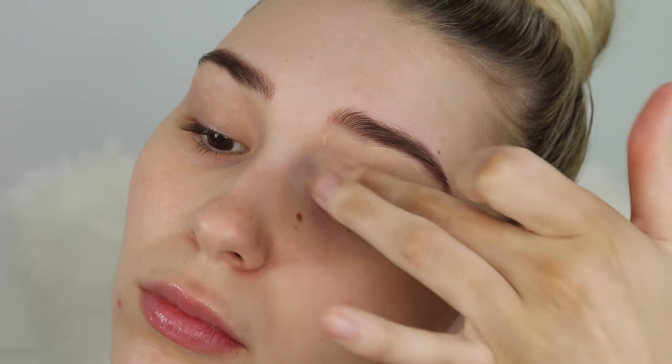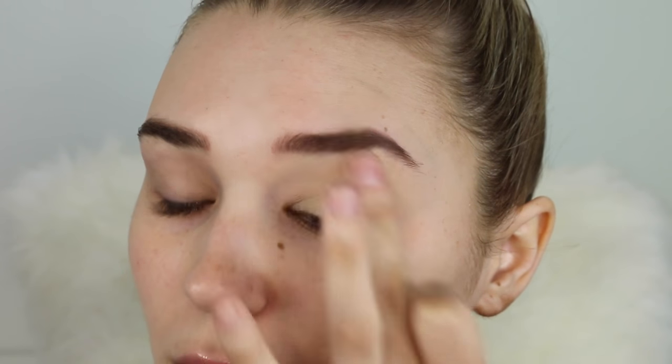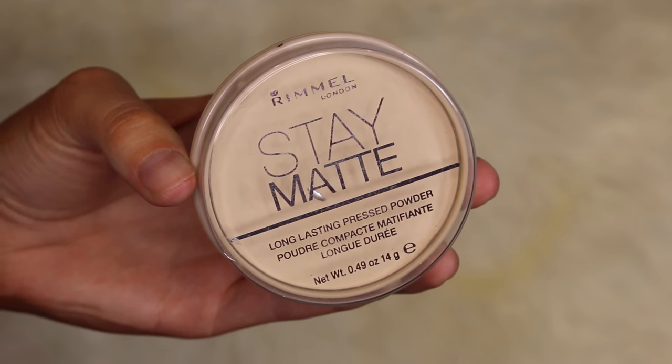This is incredible — I talk about it in every single video. It basically just covers any veins on my eyelids and makes the eyeshadow stay on longer. Now taking my Rimmel Stay Matte powder to set my eyelid. This stuff is incredible and so cheap — you can use it to set under the eyes, set the whole face, or bake. It's like a win-win product.